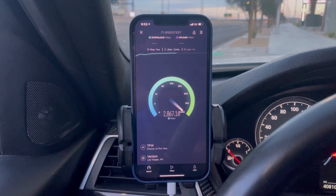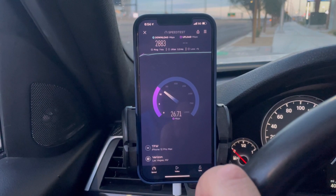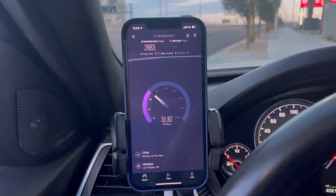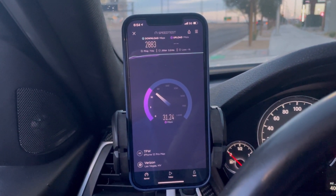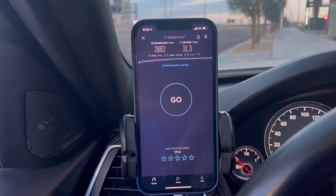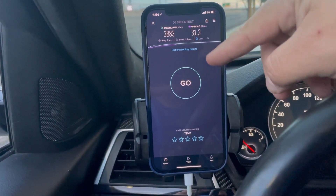I'm on the $47 plan, which is supposed to have 25 gigabytes of high speed before slowing down to 2G. But I have been using at least 100 gigabytes and I have not been slowed down at all. I checked my usage and it still shows zero gigabytes or zero megabytes of data used.